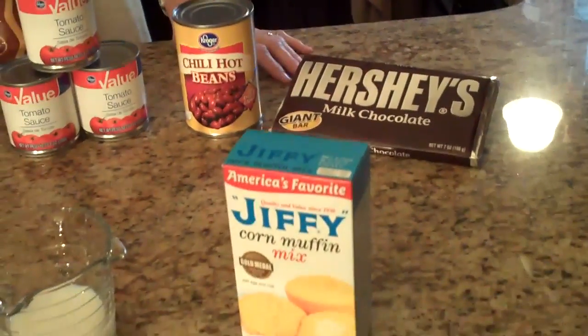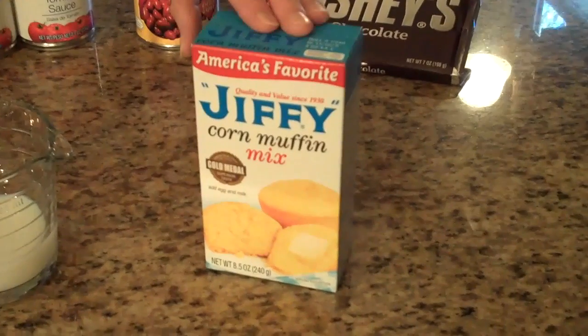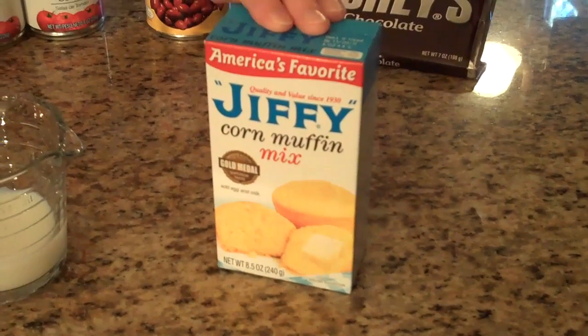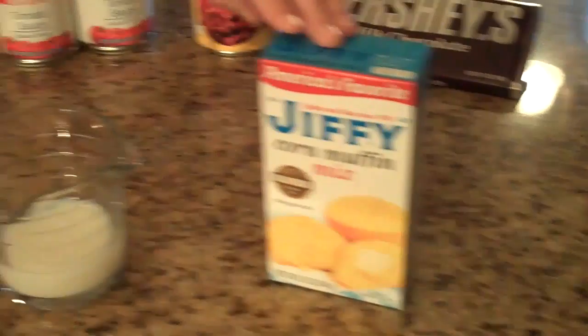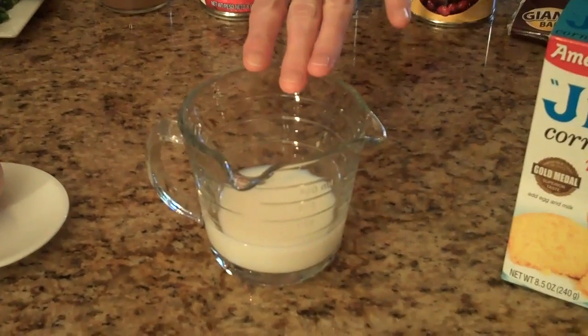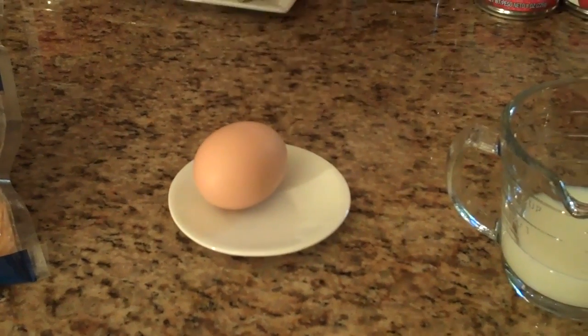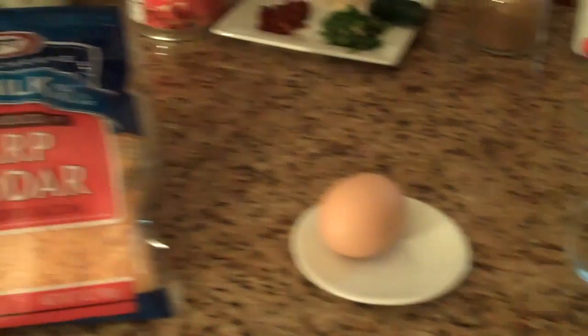Once the chili is done, you'll need to make your topping. I use a Jiffy cornbread mix because we like the sweetness of it. To make it, just follow the directions on the package, which calls for a third of a cup of milk, an egg, and then once you have that spread on your chili, you'll put cheese on top — just sprinkle as much as you want.